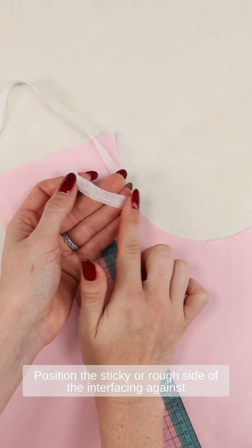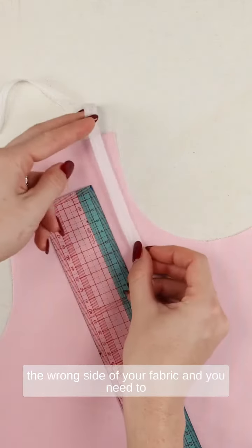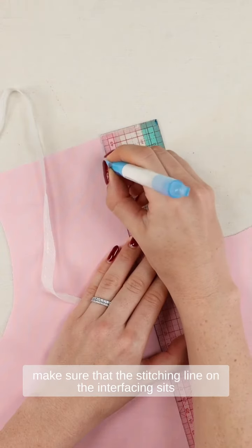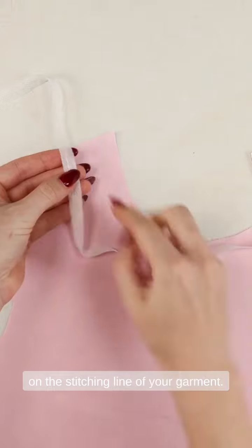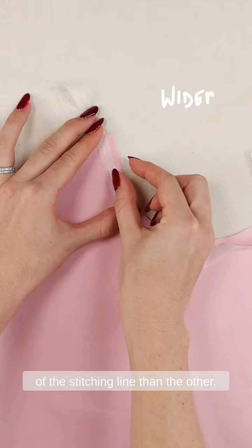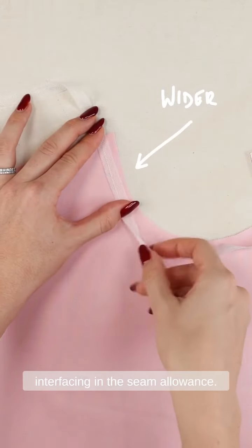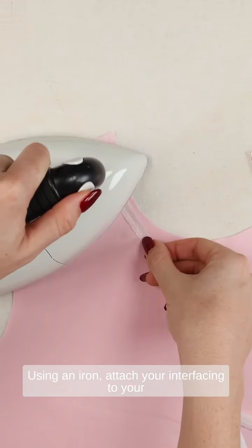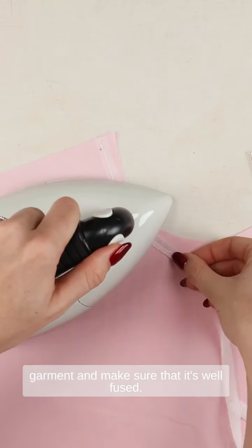Position the sticky or rough side of the interfacing against the wrong side of your fabric, and make sure that the stitching line on the interfacing sits on the stitching line of your garment. The interfacing is wider on one side of the stitching line than the other. Position the wider side in the seam allowance, then use an iron to attach your interfacing to your garment and make sure that it's well fused.